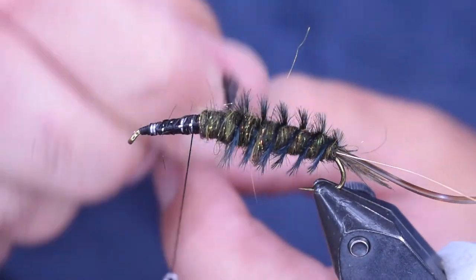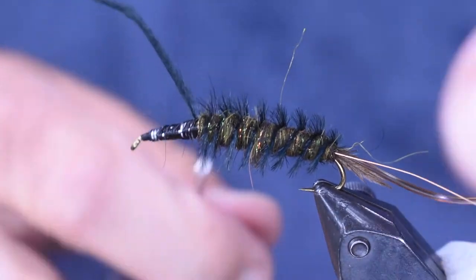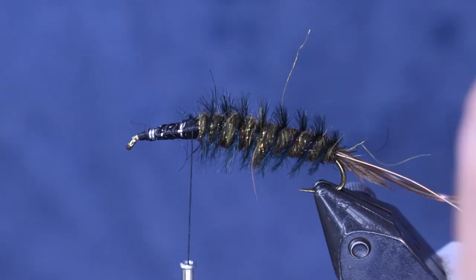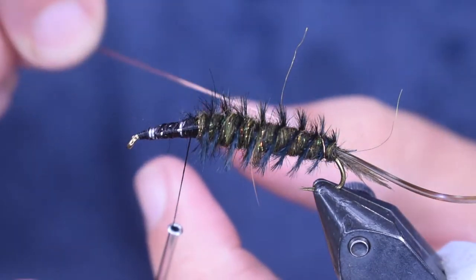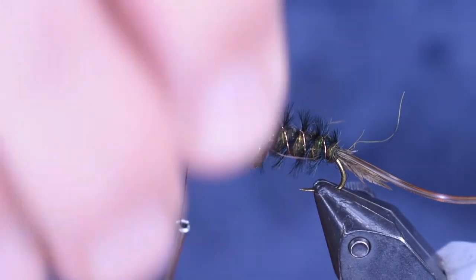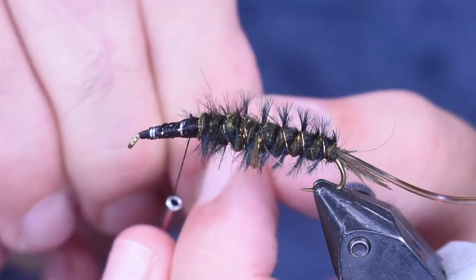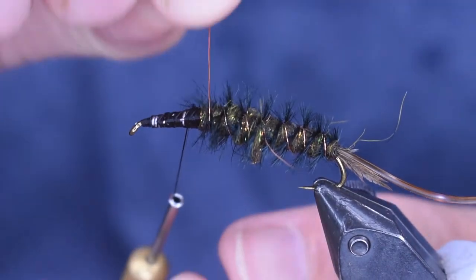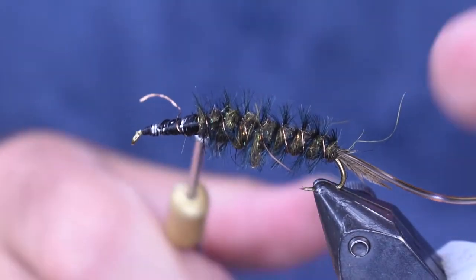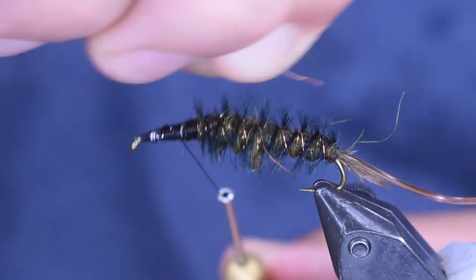Just go back and do it again and wrap it forward. Nice even wraps — wrap that up there to the head and tie it off. Now the reason we put on that copper wire is to tie that ostrich herl into place. So I'm going to counter-rib this and try to cross it on top, crossing through the ostrich herl on the top so I don't trap down fibers toward the bottom. It's going to add just a little bit of extra flash in there, which I like, and secure those ostrich hurls. Wrap that up to the head and tie it off too.